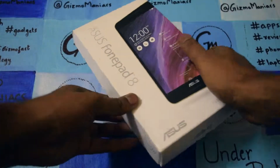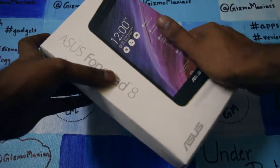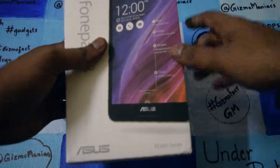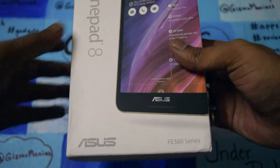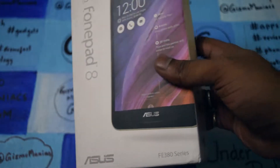Hi friends, this is Edder at iOldMonk, and today I am with the ASUS PhonePad 8. This is the 2015 edition — as you can see at the bottom it is written FE380 series, so this is the series.